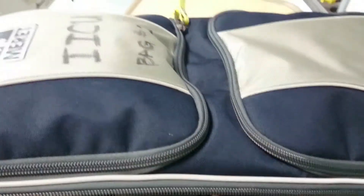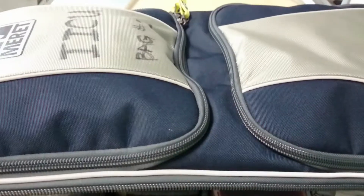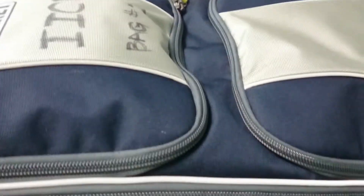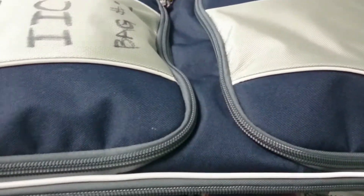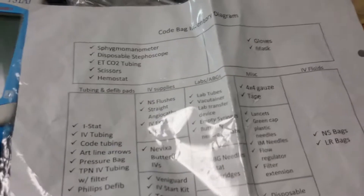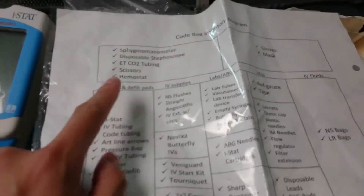This is the orientation of the IEC code bag. This is just to make sure that we all stock everything in a pretty similar fashion and to kind of show you why we designed the bag this way. There is an inventory list that sits right there. This breaks down where everything is and gives you a little heading of why things are placed here.